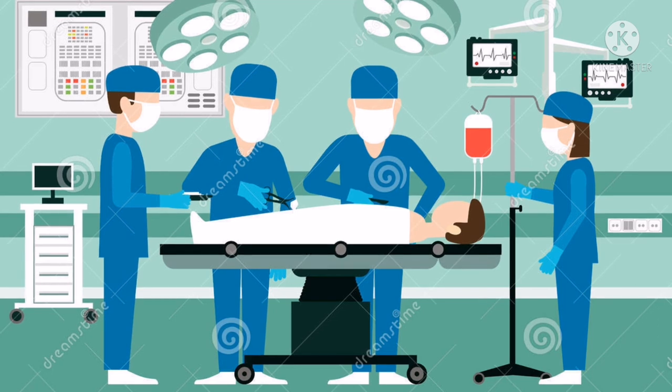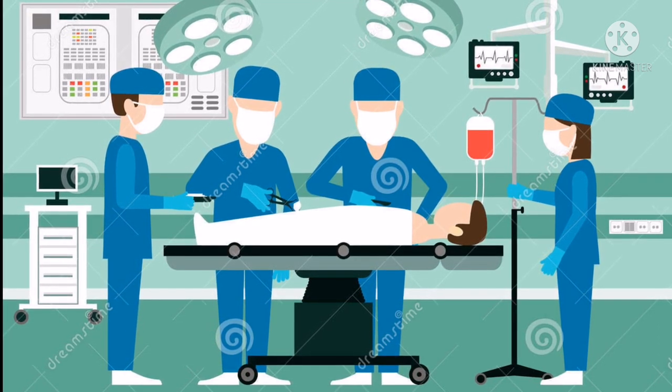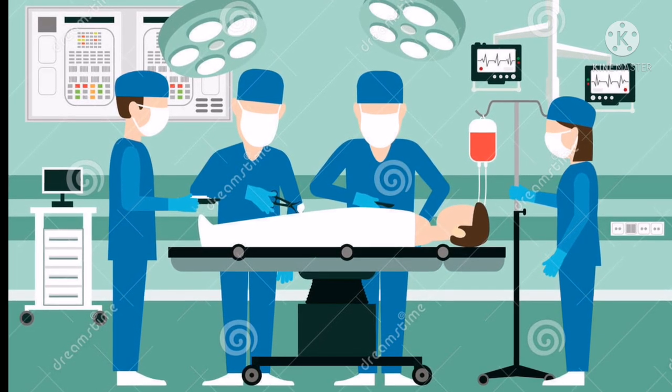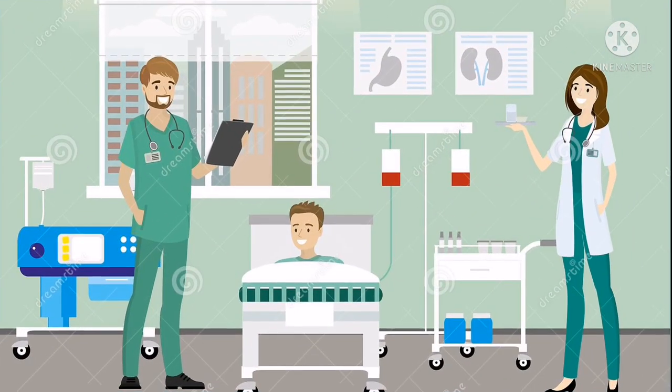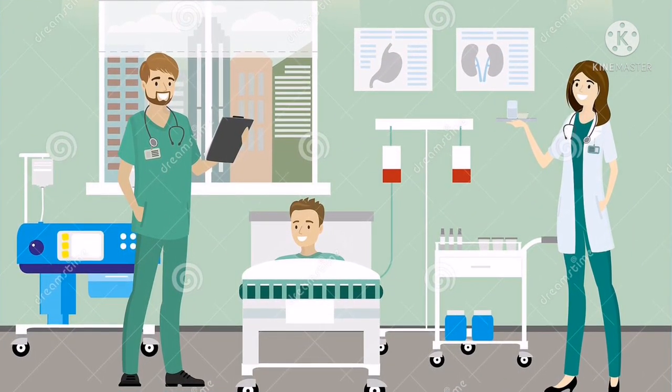After initial stabilization, he was shifted to the Operation Theater. After an endoscopic procedure, the button battery was removed successfully. Dale was then shifted to the ward and is stable and doing well.